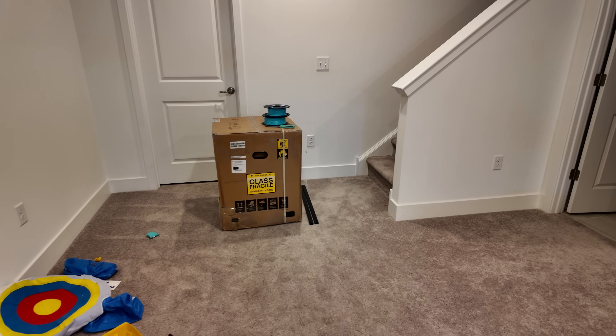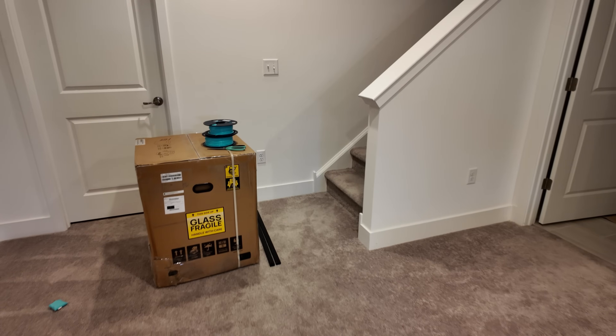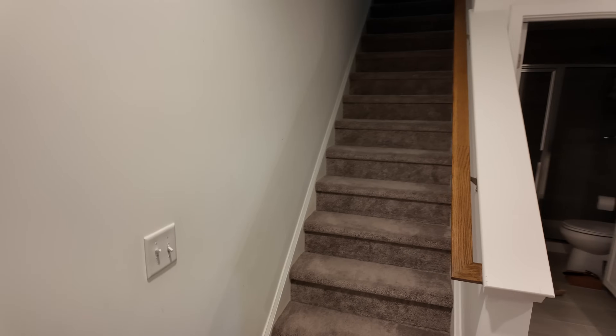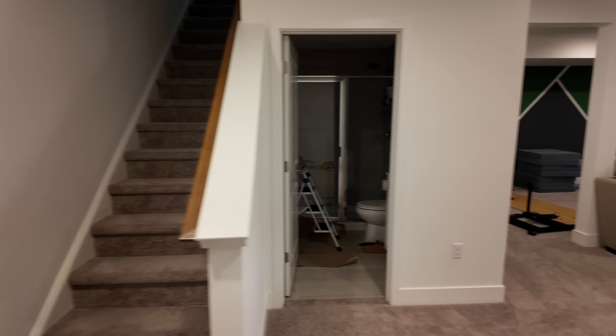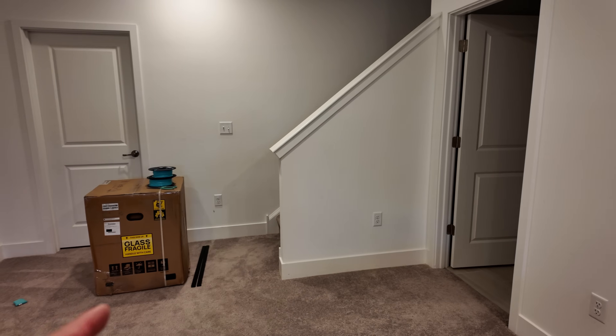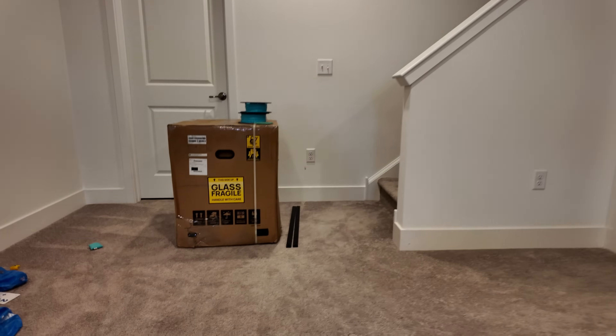The H2D is finally here. I'm out of breath because I just brought this down a flight of steps. When people say that this thing is heavy, it is freaking heavy. This was actually one of the hardest things to bring down the steps.